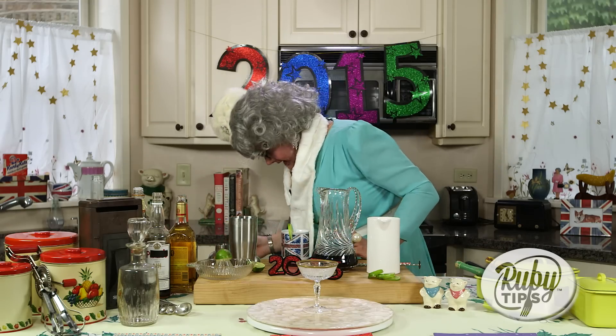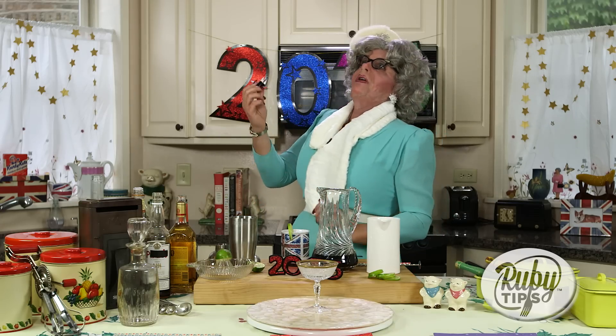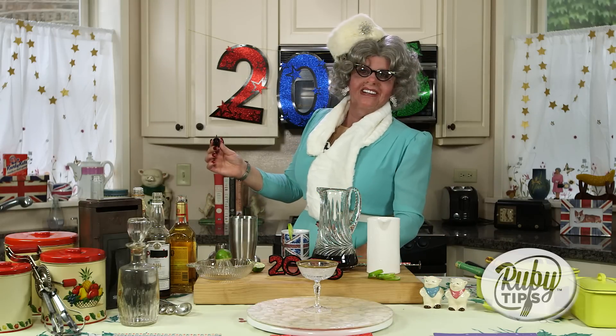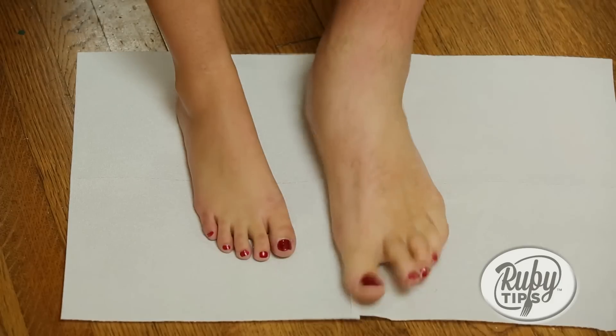Looks marvellous doesn't it darling? Fantastic! Now I just want to do my left toe, here we go. Doesn't that look lovely? Let's take a look at them together. Marvellous!